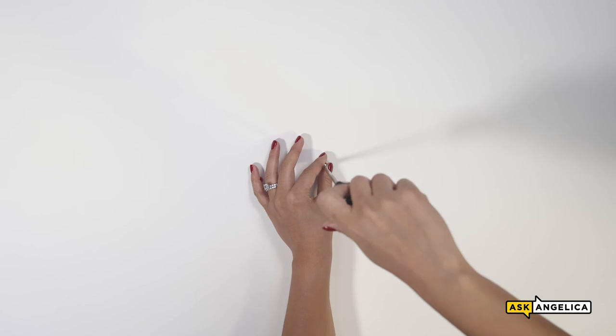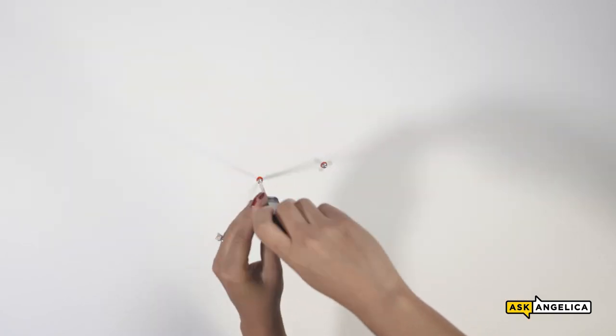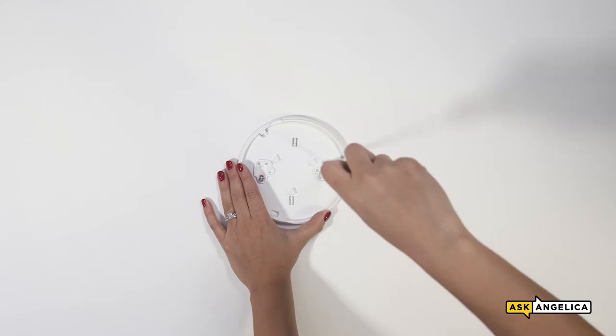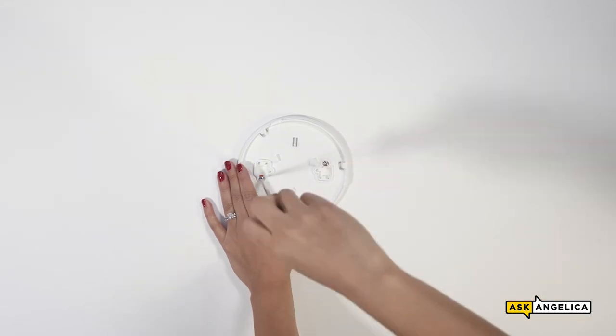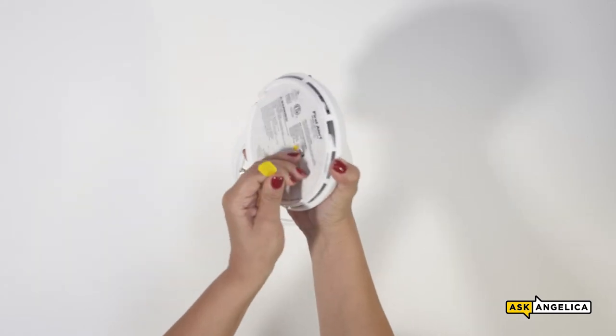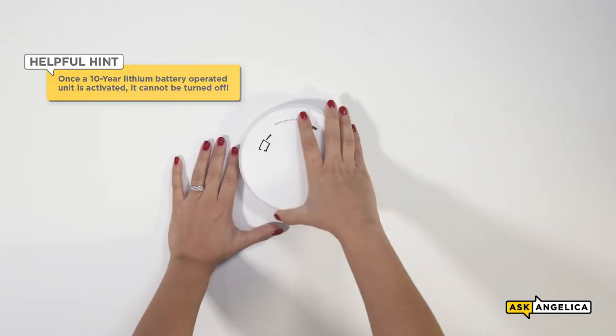Then, insert the screws but don't tighten them all the way. Once the screws are in place, attach the mounting bracket by aligning the screws in the open portion of the mounting slots and rotate the bracket into place. Then, secure the bracket by tightening the screws until they are snug. Make sure to pull the pull tab off the alarm, then activate the alarm by attaching it to the mounting bracket and turning it clockwise.